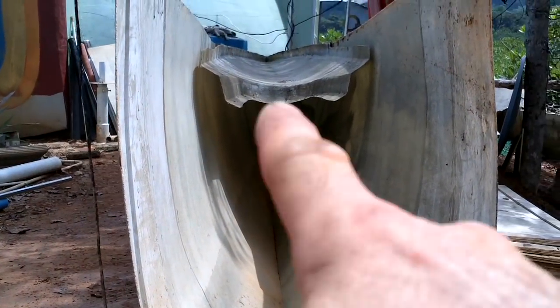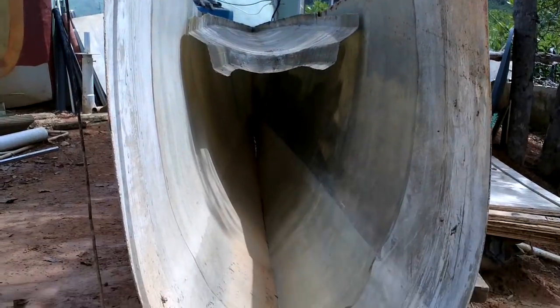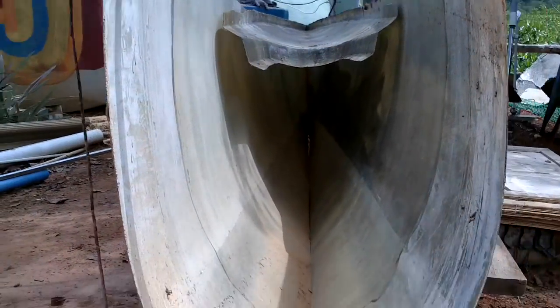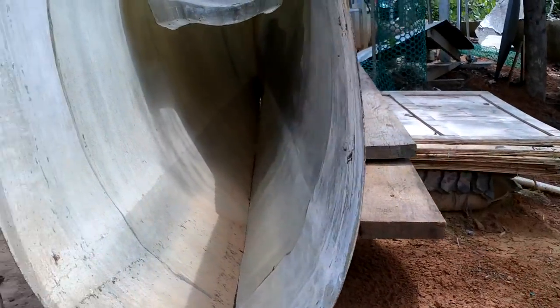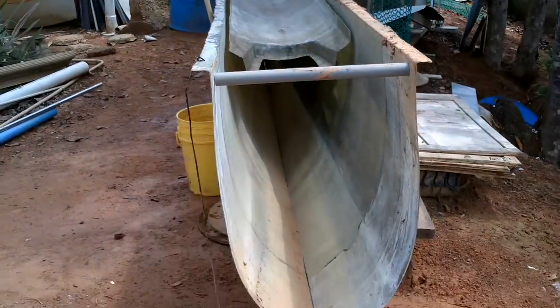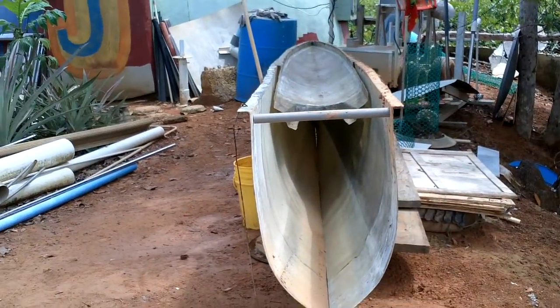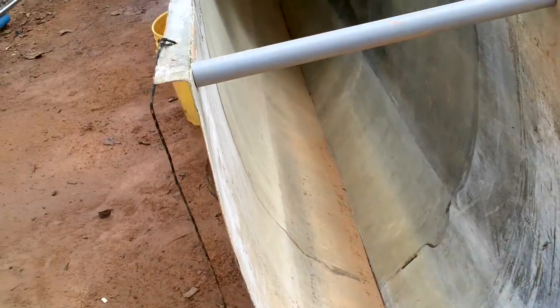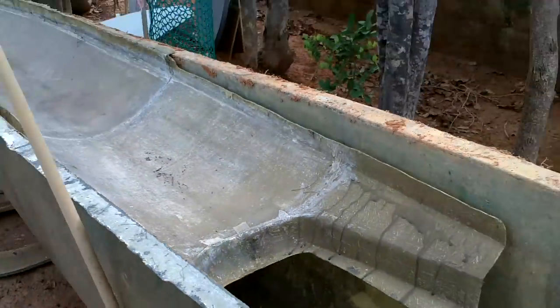I need to put a couple more PVC clamps. There's a little divot here, but that's just because it's leaning against something. When I get this all lined up and supported, I think it's gonna make pretty much exactly the shape I was going for. I did a pretty good job of making this smooth — this is gonna save so much time.